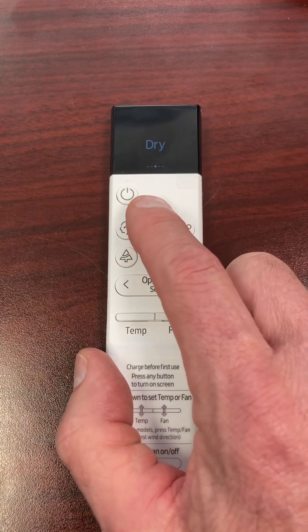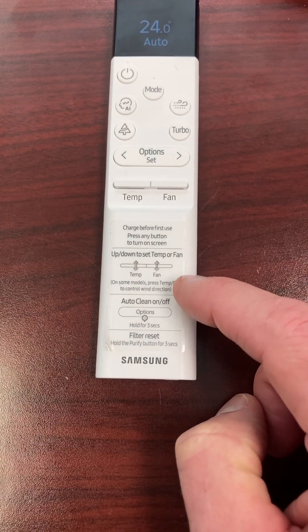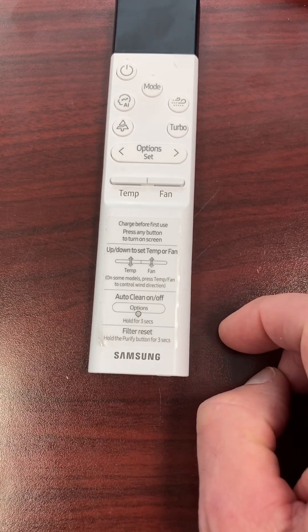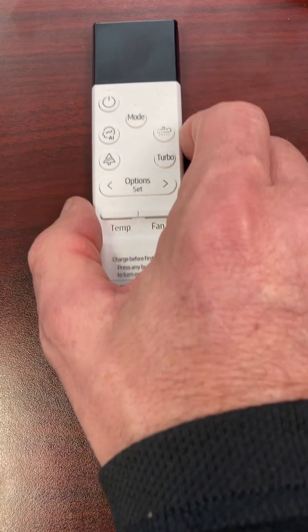And that's it, guys. After that you can go in: cool, dry, all the modes are in there. The bottom of the controller does show some other things — showing the homeowner how to use the buttons, how to turn auto clean on or off, filter reset, etc. You can peel that label off, but I would leave it on there for the homeowners — I think that's a great point for them. And that's the end of the video — take care out there.